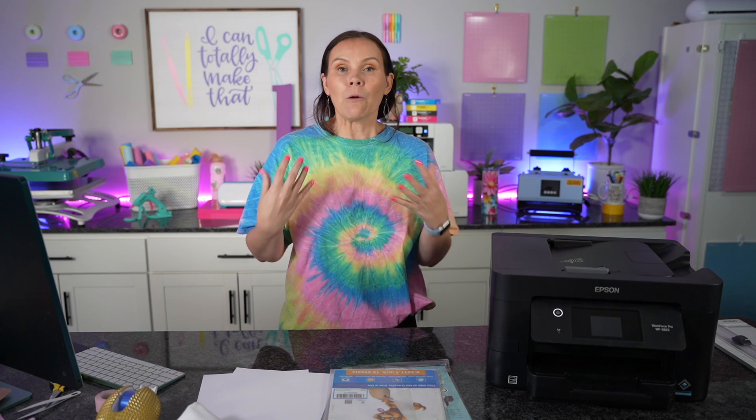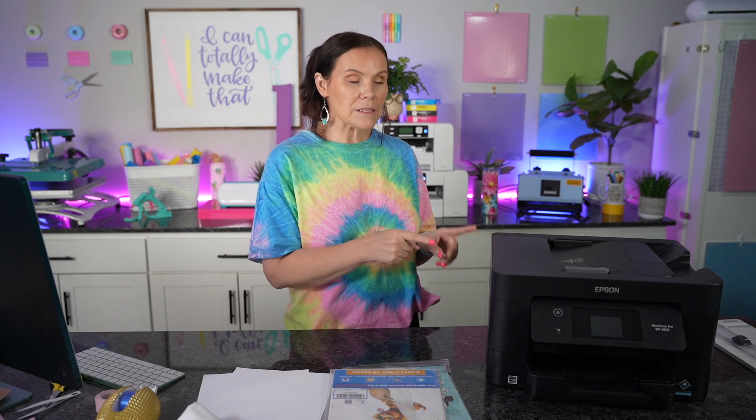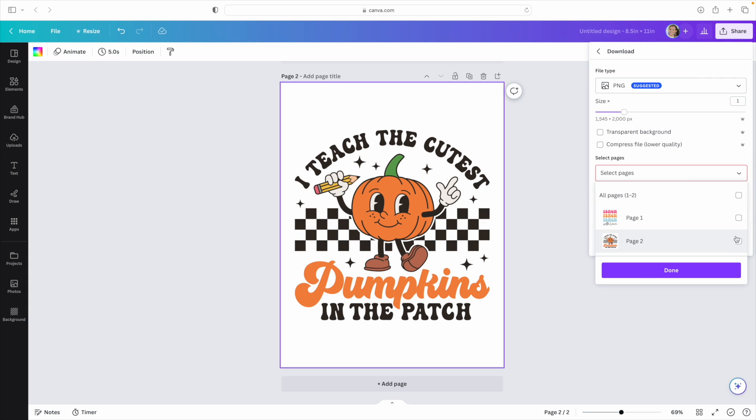One thing I've seen with the Epson — whether it's a sublimation printer that's been converted or this one — is a lot of questions about wheel marks. So far with this Epson, I'm not having any wheel marks. I will go over some tips and tricks when it comes to printing, because I did have to use the paper with tape, and this printer in particular is a little finicky about needing paper to feed correctly. Now that we're ready, we'll go to the share button, hit download, and print off just the second page — unselect everything and select only page two, then hit done and download.